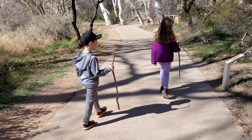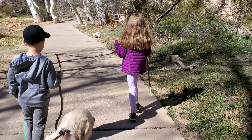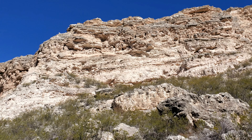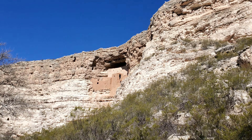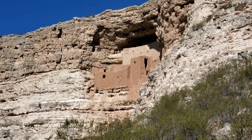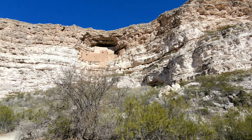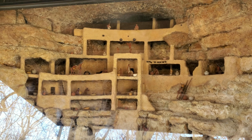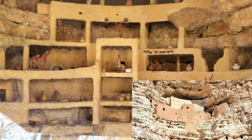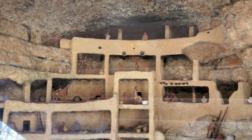Chase has his North Carolina hiking stick and we've got our Arizona hiking stick — she's just happy to be here. They have something like this cutaway model of Montezuma Castle, showing the top floor where the elderly village lookout keeps his solitary vigil.